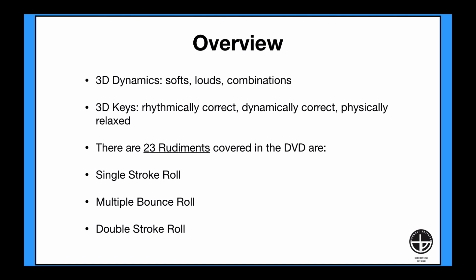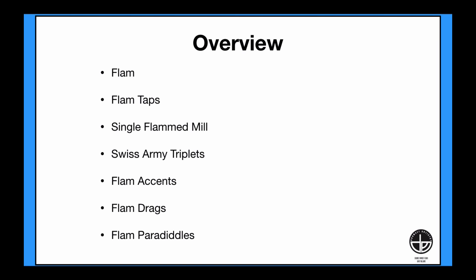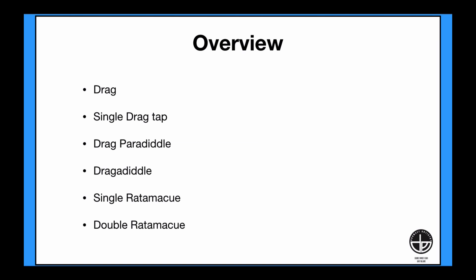There are 23 rudiments covered in this DVD presentation: the single-stroke roll, the multiple bounce roll, the double-stroke roll, singles and doubles mixed, five-stroke roll, seven-stroke roll, six-stroke roll, paradiddle, double paradiddle, paradiddle-diddle, flam, flam taps, single-flam mill, Swiss army triplets, flam accents, flam drags, flam paradiddles, the drag, single-drag tap, drag paradiddle, drag-a-diddle, single-ratamacue, and the double-ratamacue.